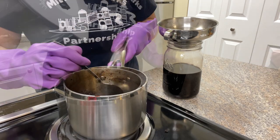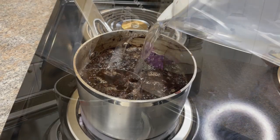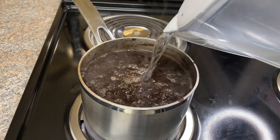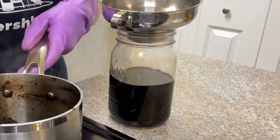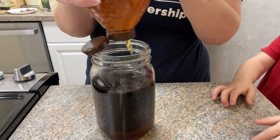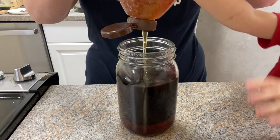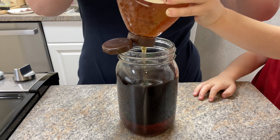Once I'm done straining everything out, I actually like to add all of the plant matter back into my pot, fill it back with water, and do the whole process over again. The second time, I usually just strain it out and drink it as an infusion over the next couple of days, as it won't last nearly as long as the syrup will. This step is of course optional.